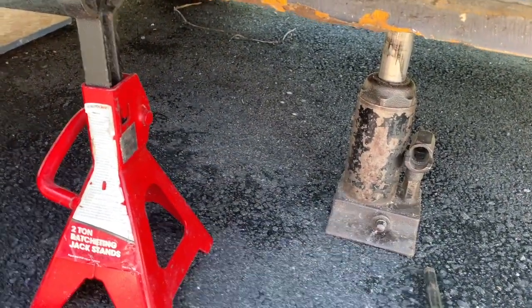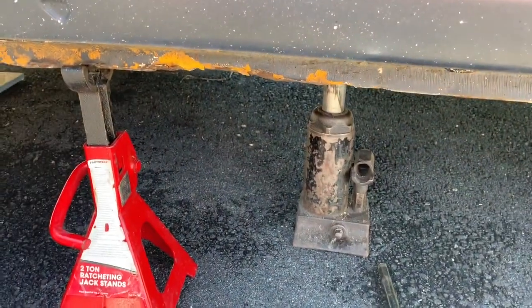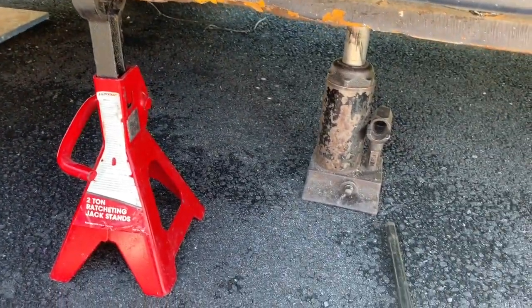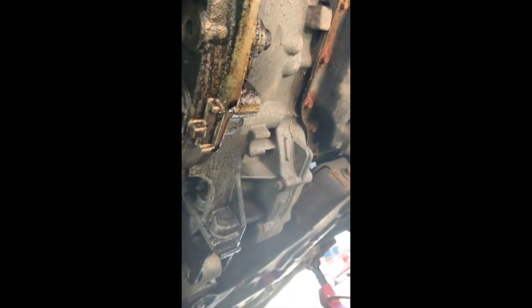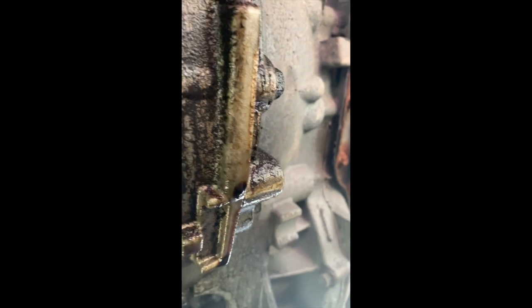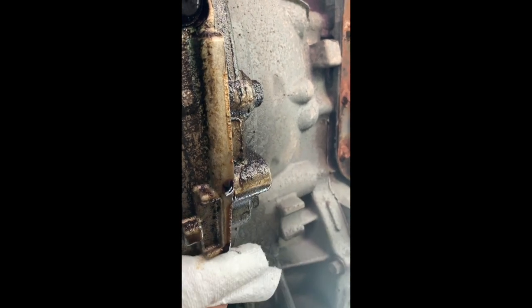After lifting the car, we go underneath and see what happened. You can see the oil drops here — this is not really good. We need to figure out where this oil is coming from, because when you're driving it could be coming from the front and ending up in the back. So we're going to clean this whole area to see where it's coming from.